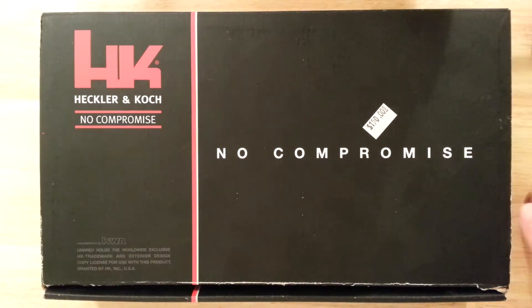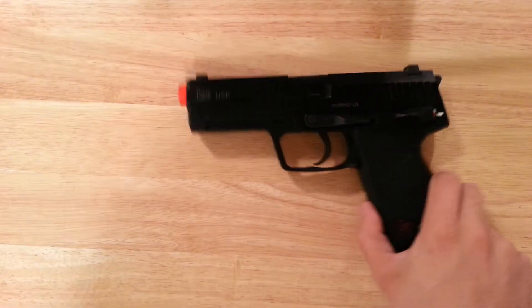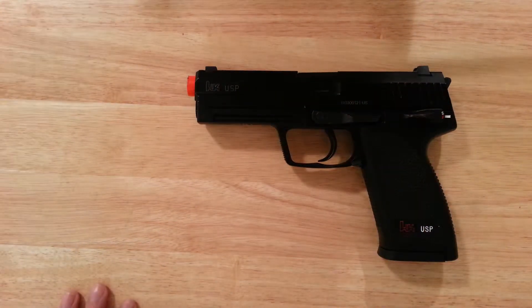There's the box, all traded out and everything. It's a gas blowback, metal and polymer pistol made by KWA.